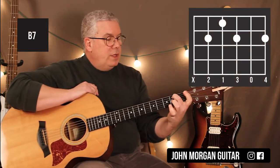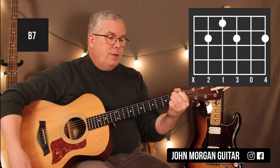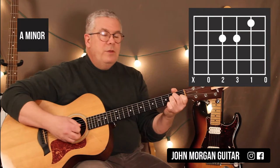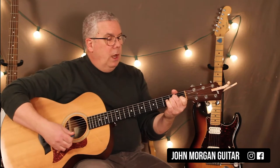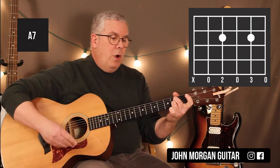B7: 5th string 2nd fret, 4th string 1st fret, 3rd string 2nd fret, 1st string 2nd fret. That's my B7. My A minor chord is 2nd string 1st fret, 4th string and 3rd string 2nd fret. I'm going to mute the 6th string on that and the next chord. The next chord is A7: 4th string 2nd fret, 2nd string 2nd fret. Those are all your chords.